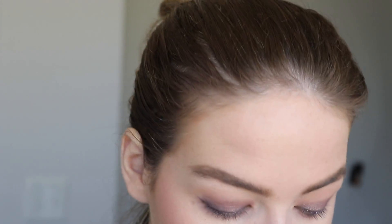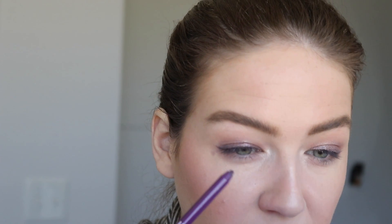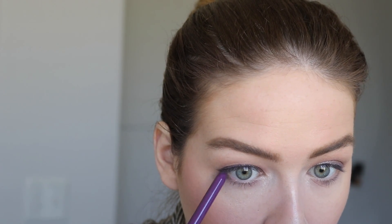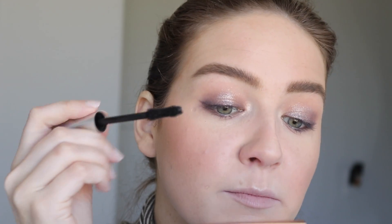I like it — it's fun but in a natural way. I'm going to take some of the Moonstone shade and put that on my inner corner. Then just a touch of the liner on my lash line, and some of my favorite mascara right now, which is the CoverGirl Exhibitionist.